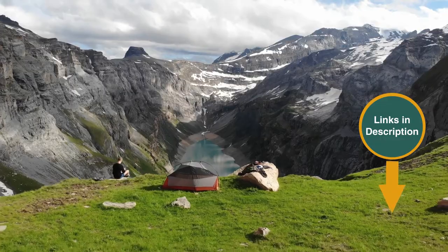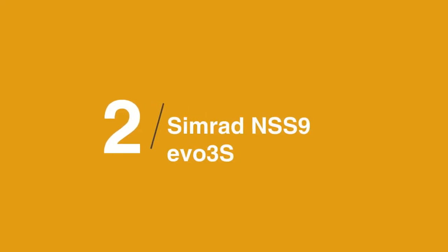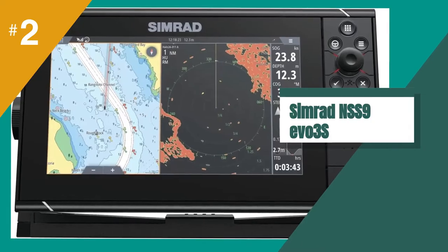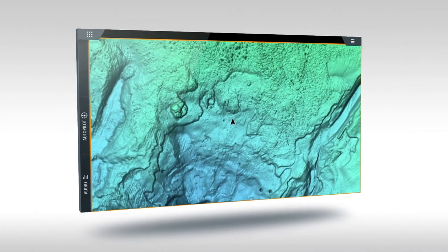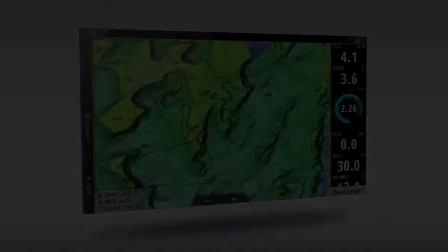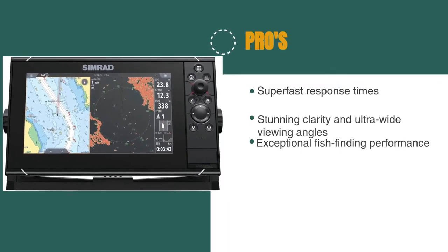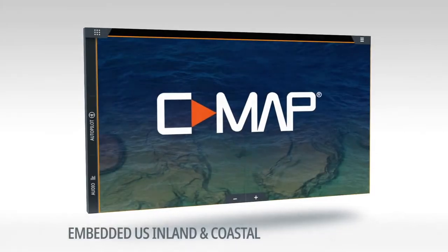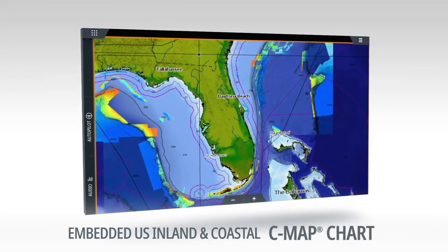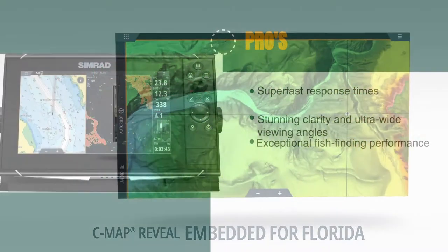Remember that we have the links in the description for all the products mentioned on this list, so don't forget to check them out. At number two is the Simrad NSS9 EVO 3S. If you're looking for a powerful and compact marine GPS chart plotter, this might be a great option. The IMX8 high-performance processor provides super-fast response times for seamless screen transitions, and the SolarMax IPS display offers stunning clarity and ultra-wide viewing angles, even when wearing polarized sunglasses. The built-in high-performance echo sounder with 1 kW CHIRP RP provides exceptional fish-finding performance.